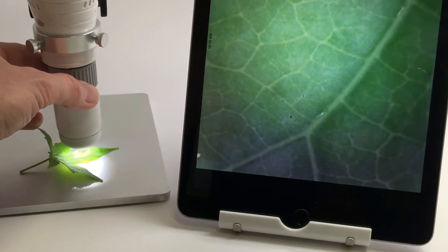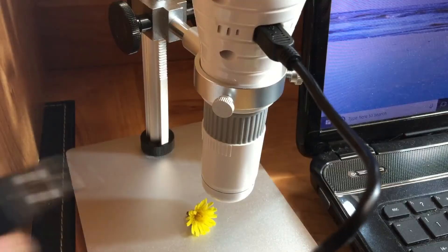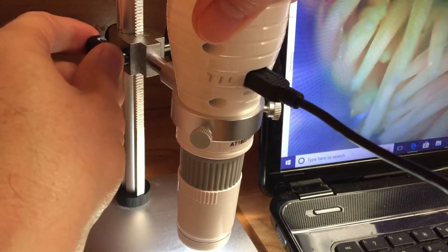For using with your PC, simply download and install the included software, then connect the USB cable to your microscope and then to your computer's USB port. Make sure your selector switch is set to the off position. Open the software and then view your subject, take photos and record video.